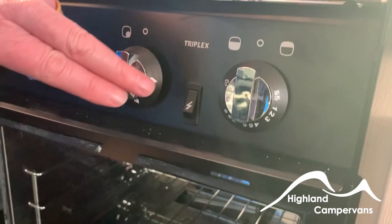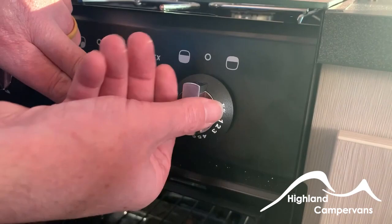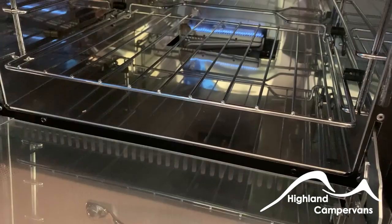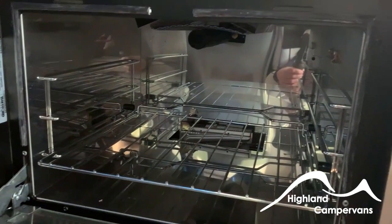To light the oven or grill — that control is for the oven and that one is for the grill. To light the oven, push in and turn. Hold in for a second, then release and it will stay lit. For the grill, same thing but in the opposite direction — push in and turn.